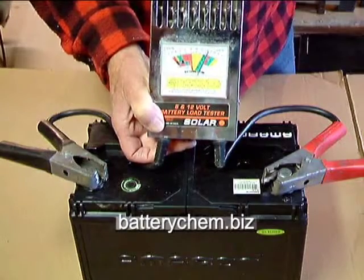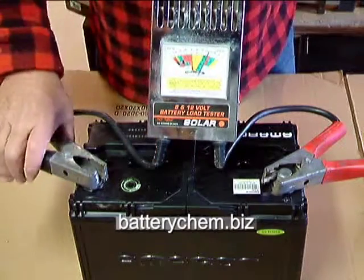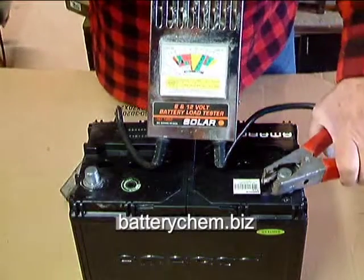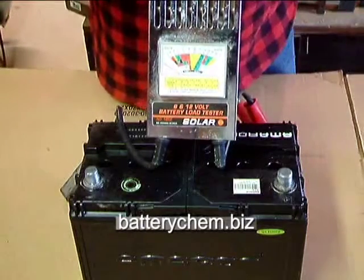When you take it off, you always take off the ground first — you do it opposite from putting it on — and take off the positive last. Again, so you won't make any sparks.